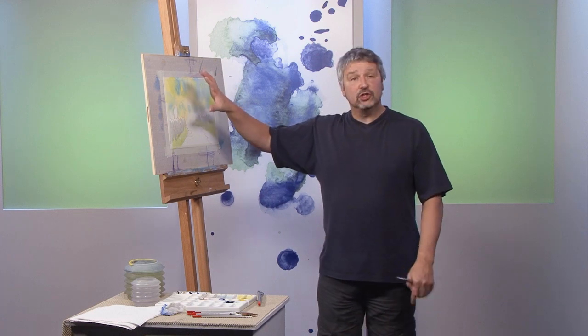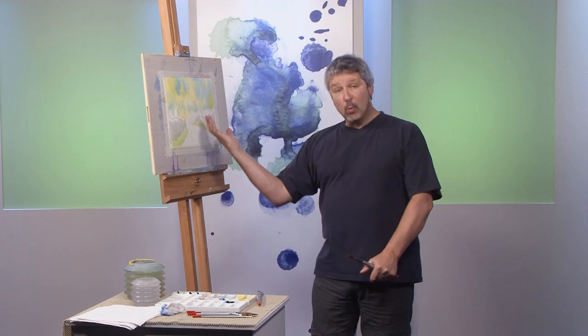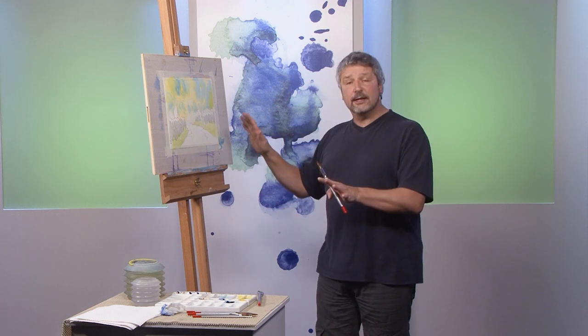I'm happy with that now. I've got my wet-in-wet underwash ready and prepared for the foliage, and I've got my walls established. I'm going to leave that to dry and I'll see you a little later on when I'm going to complete the scene for you.